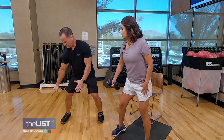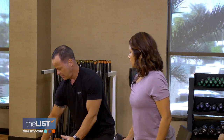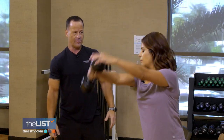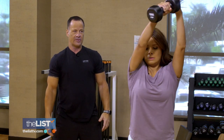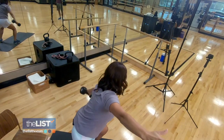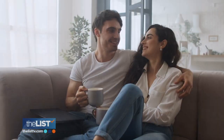For a reverse wood chop, grab the dumbbell by the handle and start down in a squat. Take it down, then pop it up, and slow it down. Do another 15 to 20 reps and repeat the cycle three times. Uplifting exercises for all ages.